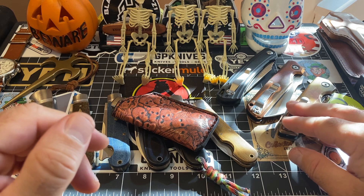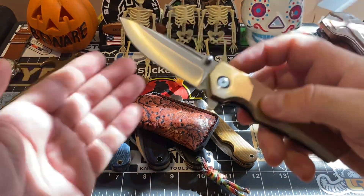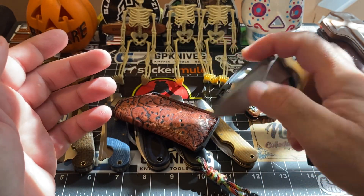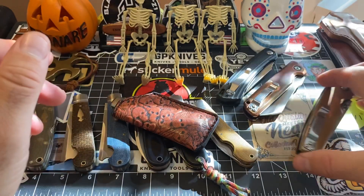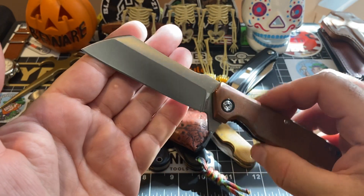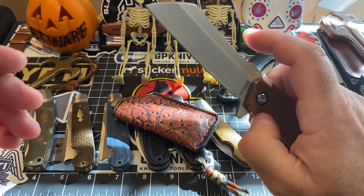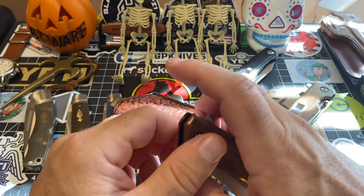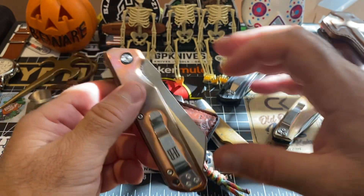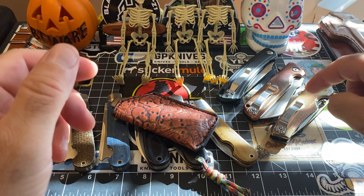These two copper pieces are the Rough Rider — highly recommended. I've got the spear point blade, which is fantastic, and I've also got the lamb's foot / sheep's foot blade, which is also fantastic. The only one I'm missing is the wharncliffe — that's the one I'm going to acquire to complete the trifecta. You've got this one, this one, and then I'll get the wharncliffe.